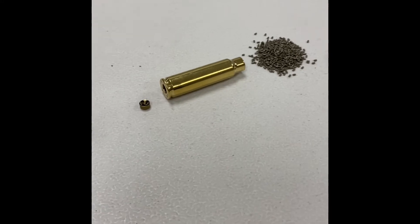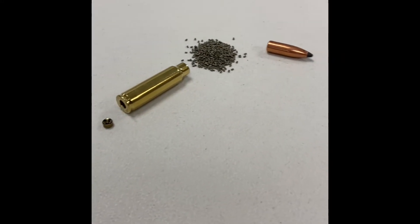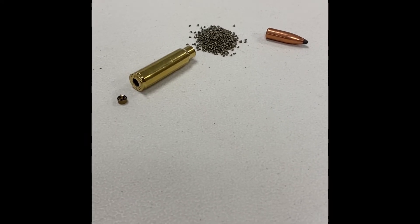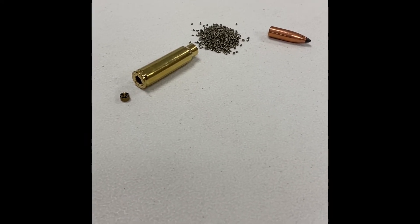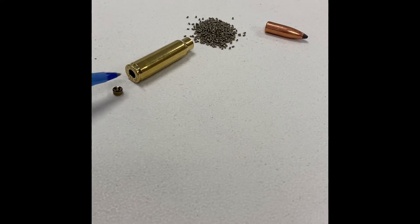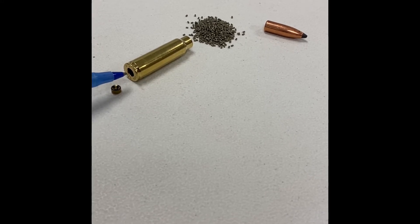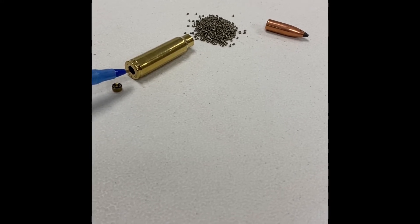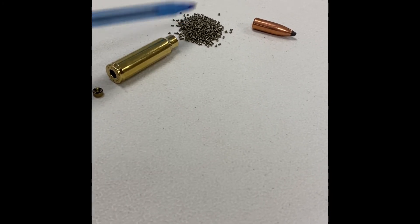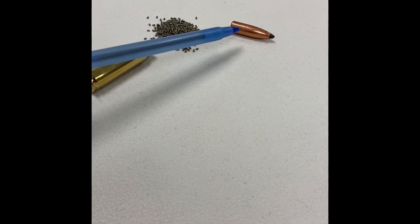Centerfire cartridges have a much longer range. The dangerous range of the average hunting rifle, which is centerfire, is about four to five kilometers. They have the same basic number of component parts. They have an outside case that holds everything together. They have a primer that fits inside the center of the cartridge case — that's what ignites the gunpowder. The gunpowder burns rapidly and pushes the projectile out of the barrel of the firearm.